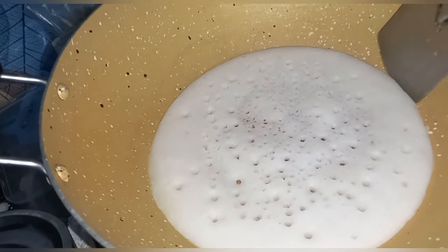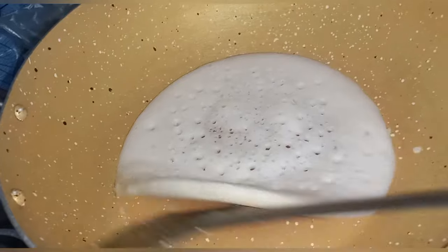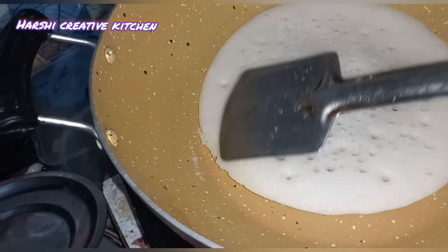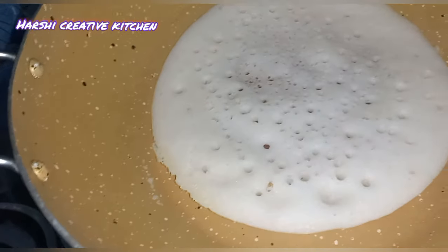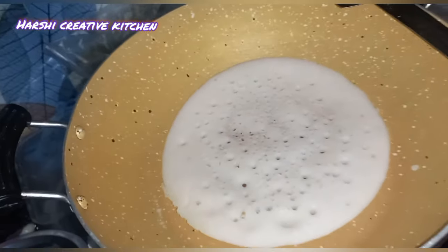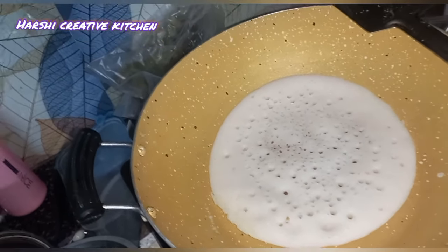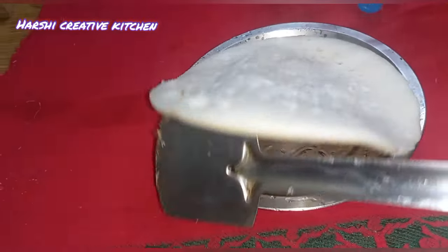Now you are ready to cook the sauce. You can cook the sauce. Follow these tips.